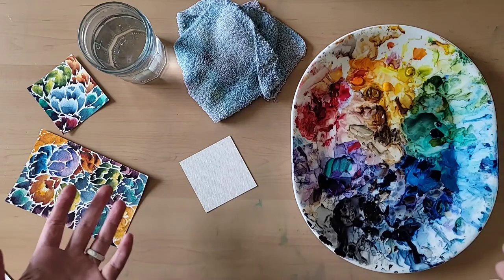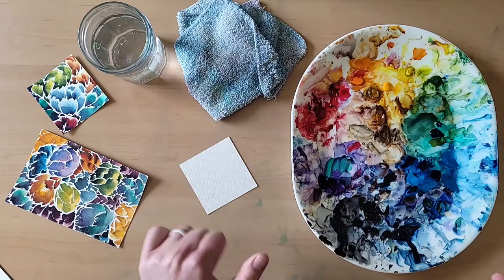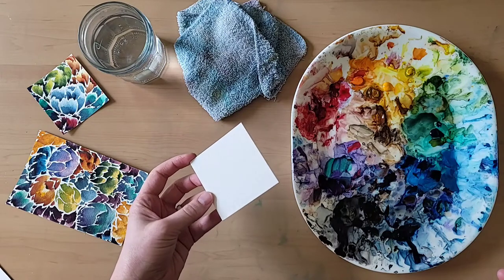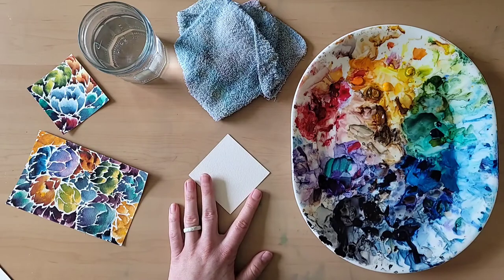Okay, so this is what I'm working with today. I've got clean water, I've got a rag, and I have watercolor paper. This is Arches cold press 140 pound paper. It's 100% cotton, so it soaks up water really nicely.